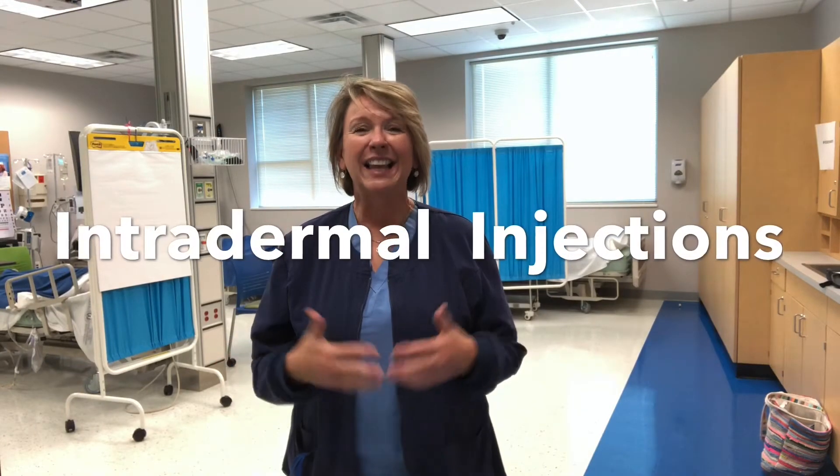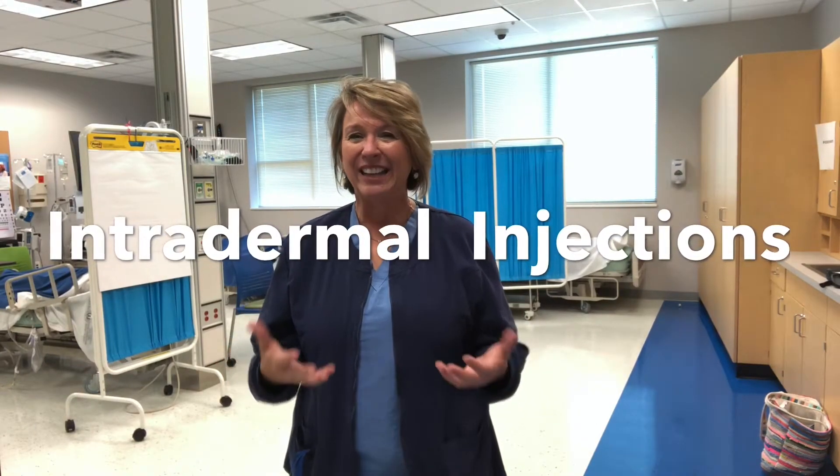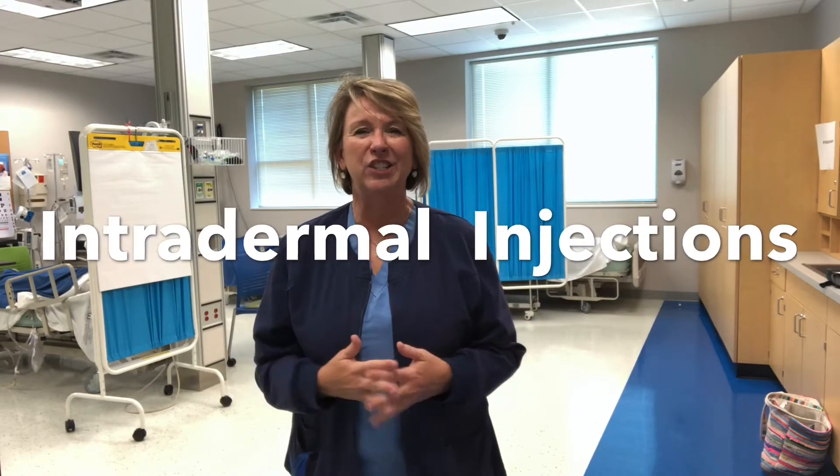Let's watch, let's practice, and you can be great at giving injections. So let's get started.